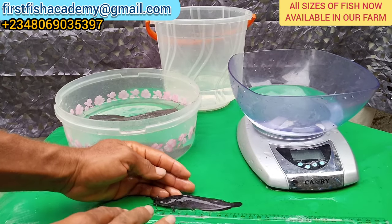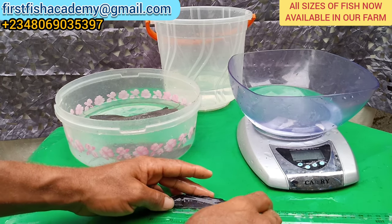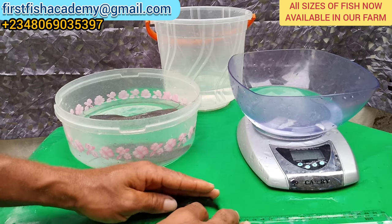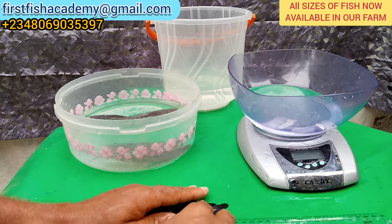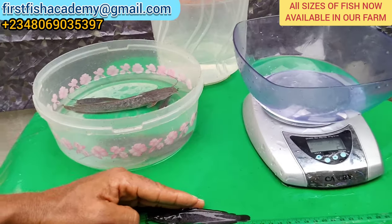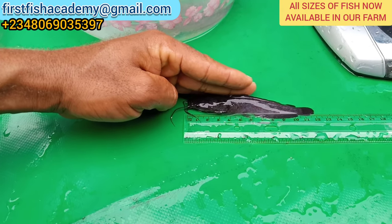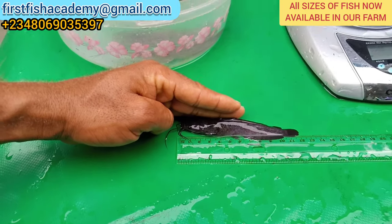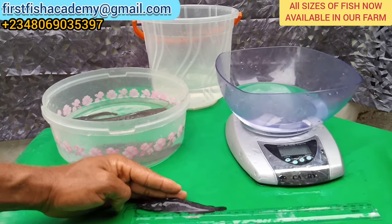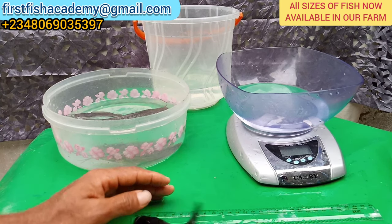On the meter rule — 12 centimeters. So 12 grams and 12 centimeters — that is the juvenile. You can also stock this in your farm.